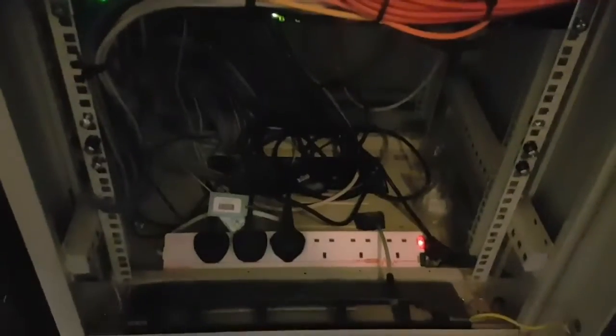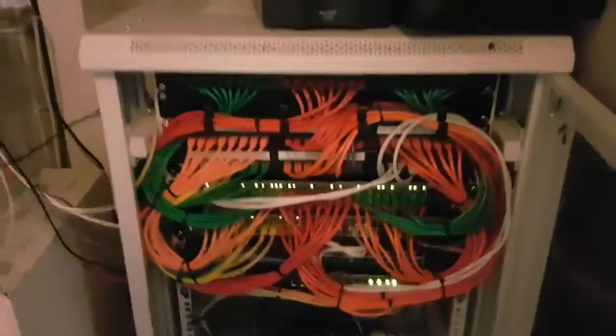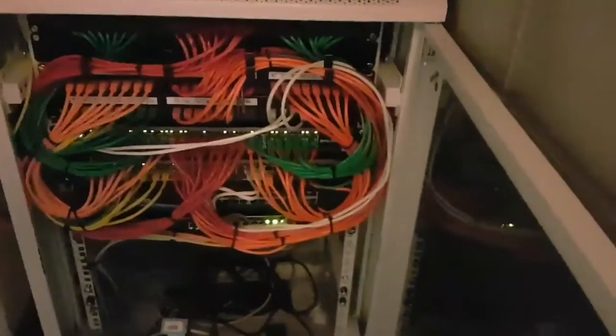The bottom down here is all cleared out with more spare sockets, all looking extremely neat and tidy, and furthermore the door now shuts.